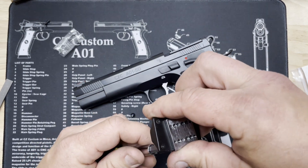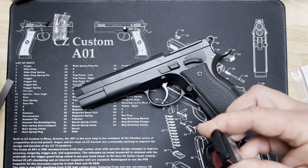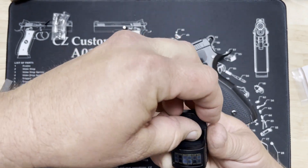Set this screw right over here and we'll put in the other one I pre-cut.